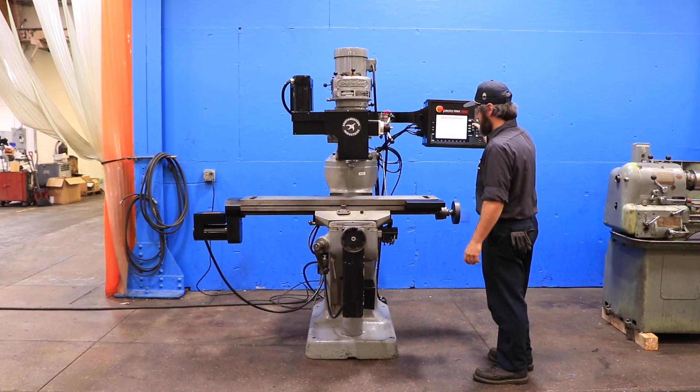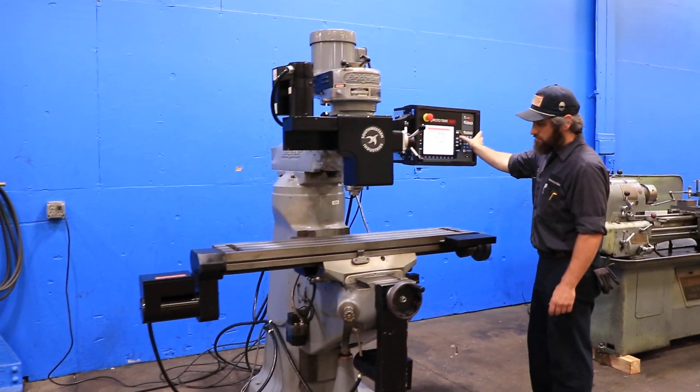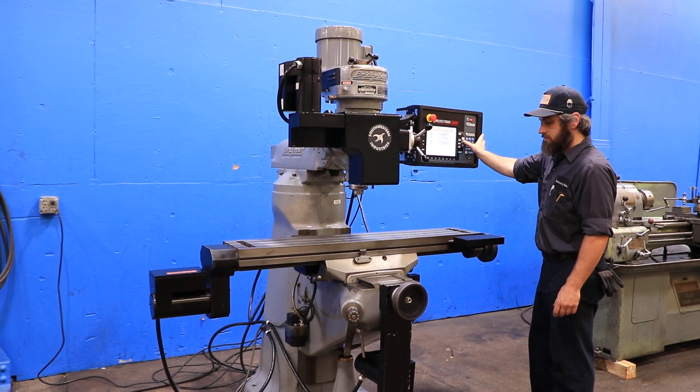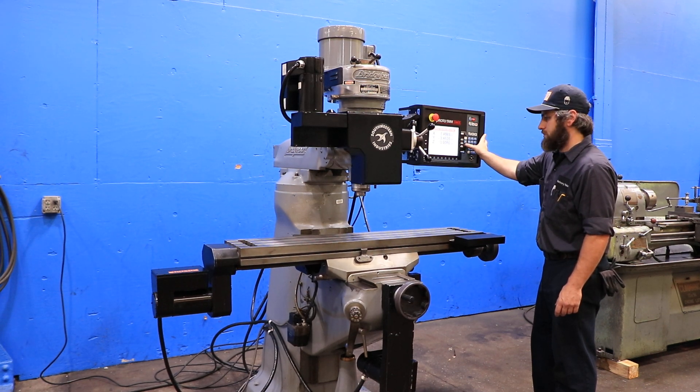You have a 9x48 table. He's running the X-axis right now. The X goes 30 inches in the X, 12 inches in the Y, and you have 5 inches in the Z.